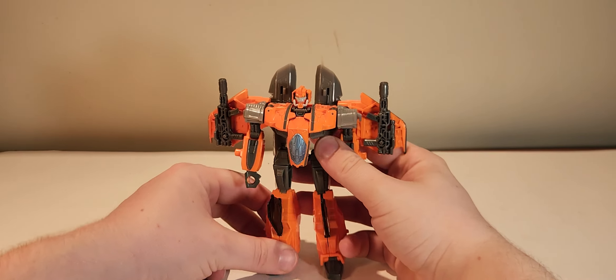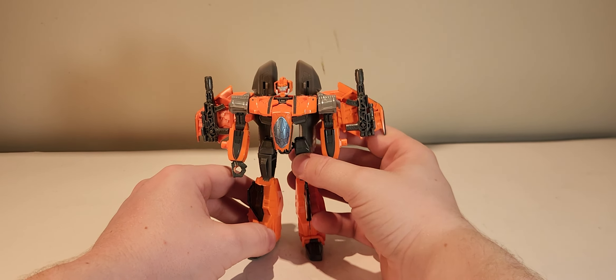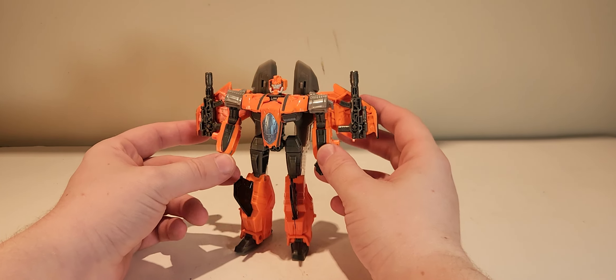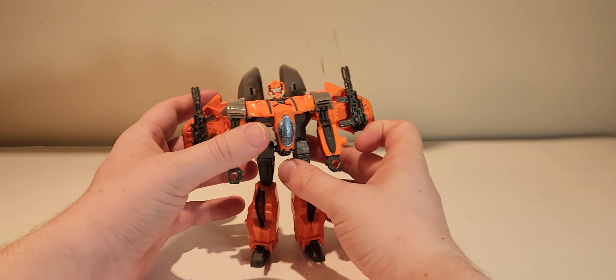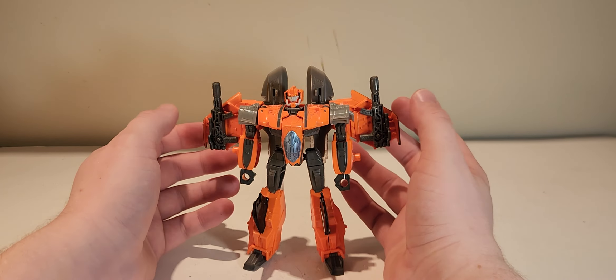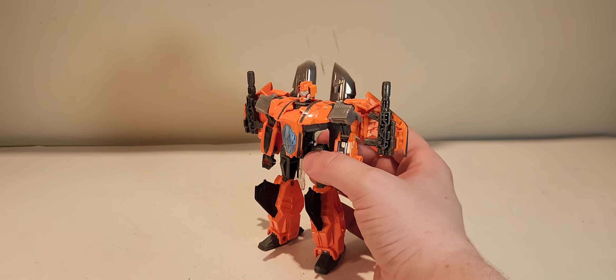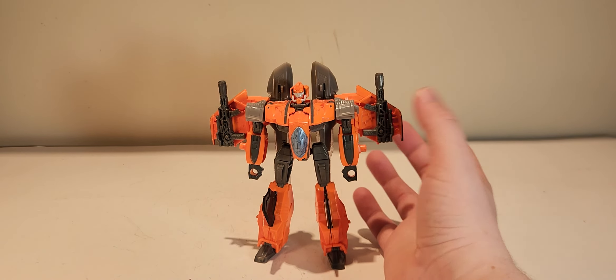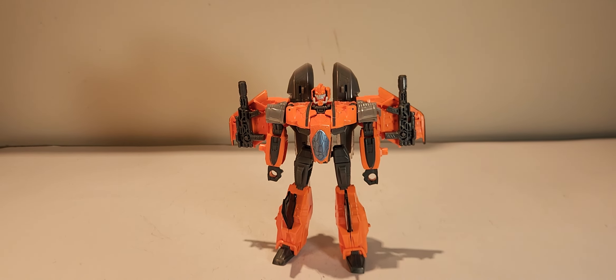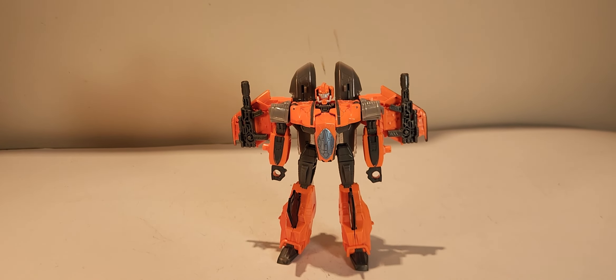Quite honestly, I love this figure. As I said, the mold itself is based off of the Thrilling 30 Armada Starscream design. You can tell that in the way that everything kind of slopes down, the way that the wings work. And his transformation is exactly that of the Transformers Thrilling 30s Armada Starscream.